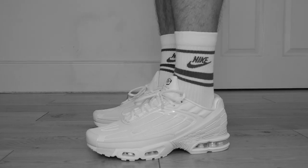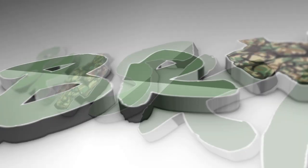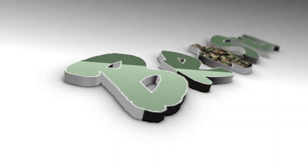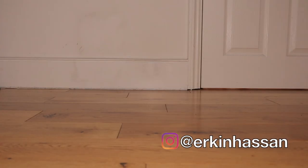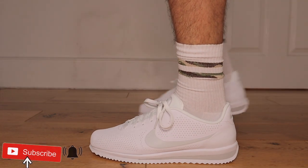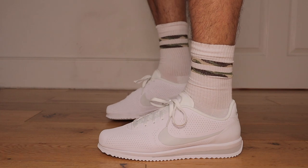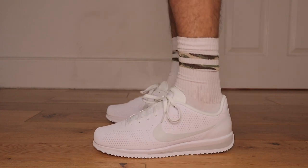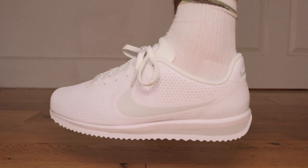Previously on the Life of a Broski. Hello Broskis, welcome back to another edition of By or Buy. If you're new here, I'm Erkin, and this is the Life of a Broski, where I bring you sneakers, lifestyle, and more waffle than Captain Birdseye.